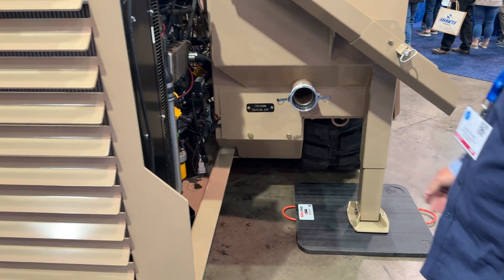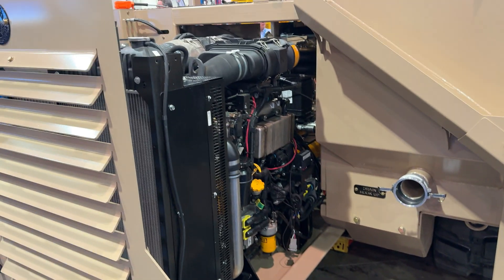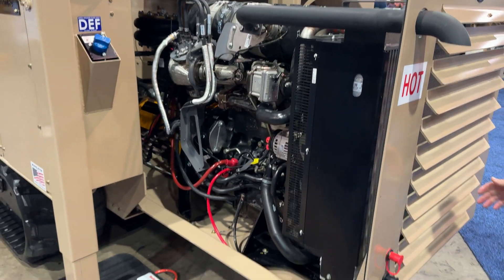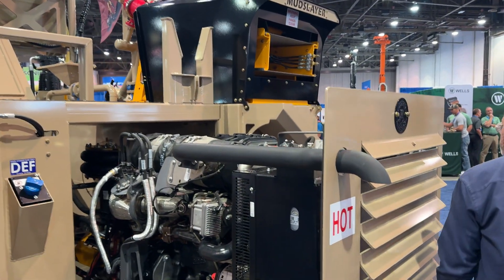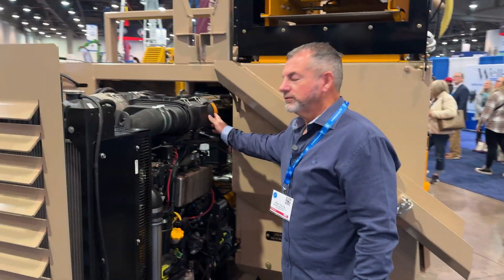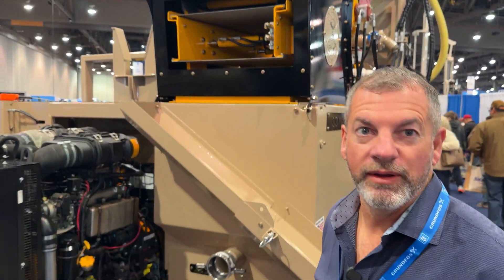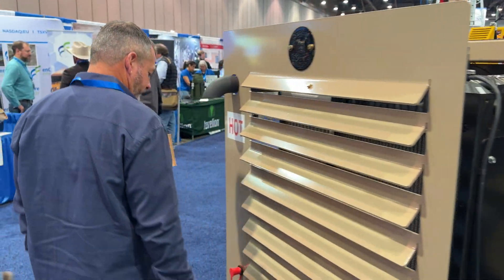And then drain hookup, just in case you got the helper that can read that day. This whole engine sets up to where it pulls out. Is it a JCB engine? What are your thoughts, Reggie? I like it. You don't have an excuse not to check the oil. That's exactly right — all you have to do is push a button and this thing slides out.